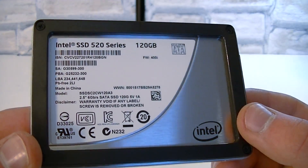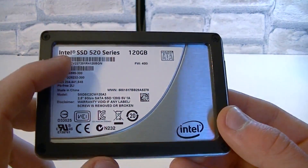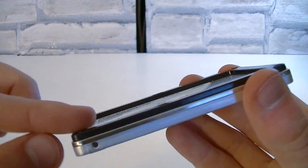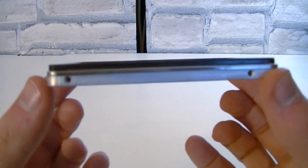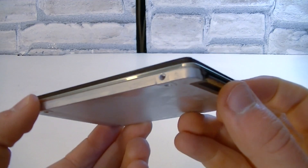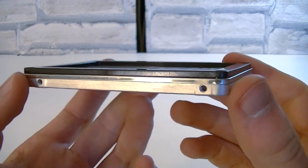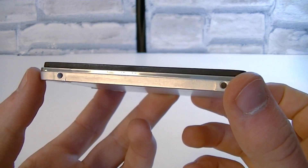What I personally really like is that Intel tells you right away which firmware version is installed for the drive — you see it directly on the label. In my case it's 400i. It's a little weird to see that black plastic frame on top of the SSD, but this probably has something to do with the width. If I'm not mistaken, this is the 9.5mm version — I think there's also a 7mm version available. SSDs are very thin, but I really like the robust construction of this drive.